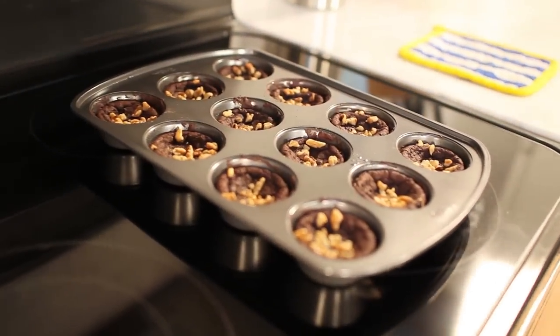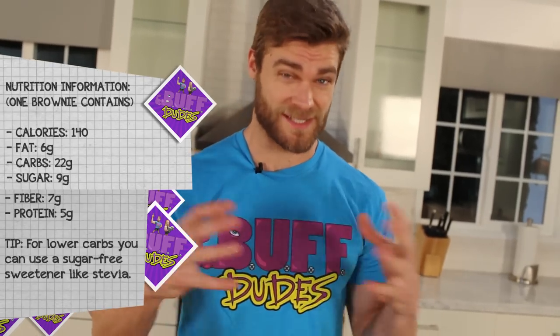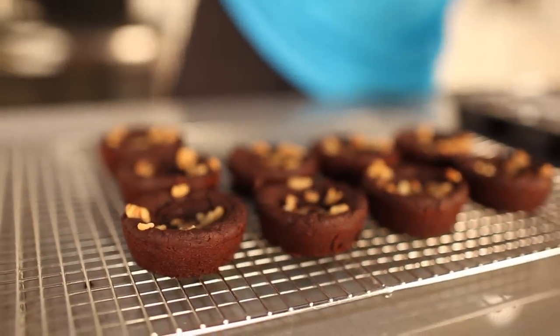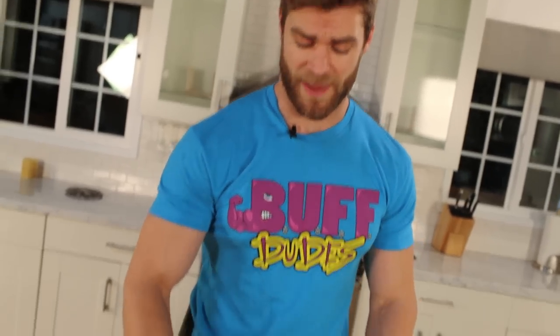Twenty minutes are up and we're ready to take the brownies out of the oven — looking good! They're going to sit for about 30 minutes to cool down and come out of the pan easily. Cooking time may vary up to 25 minutes depending on your oven. Now that they're out of the pan, we're about to taste them.